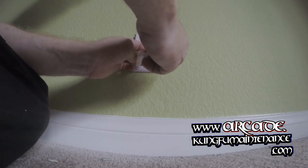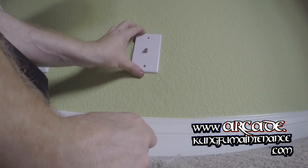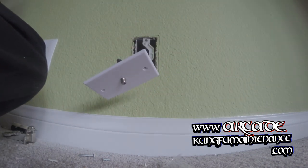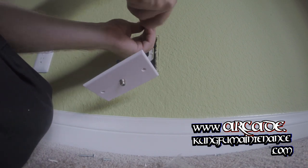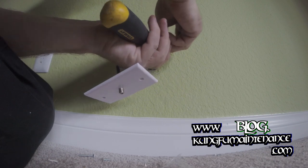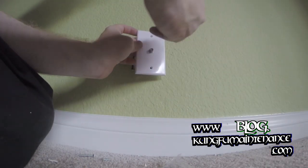Got a couple of screws here — nothing too difficult, just lining things up to match. Looks like on this one someone put a plate back here, so I'm going to need to pull that out in order to be able to screw into the wall. We took the screw holes that I need for the cable plate, so we'll be able to screw right into the box in theory.